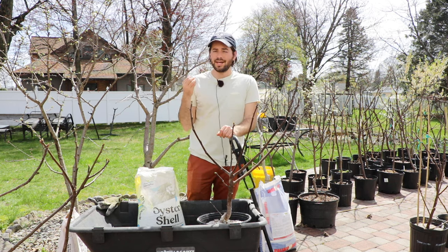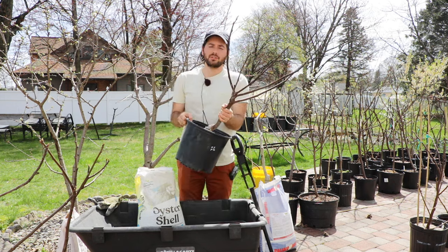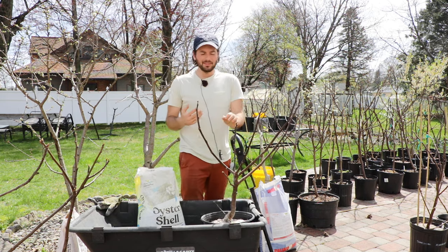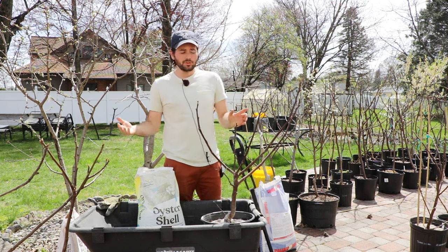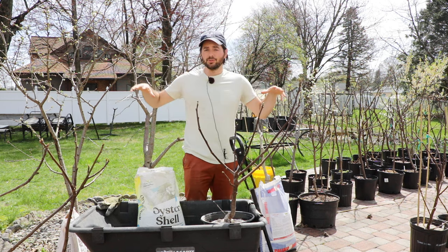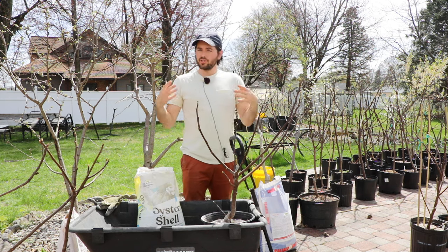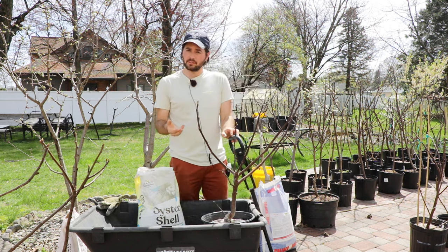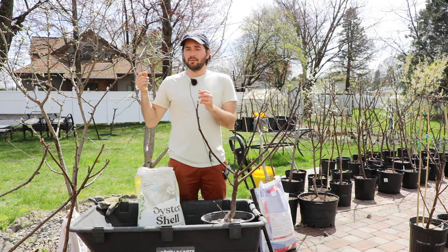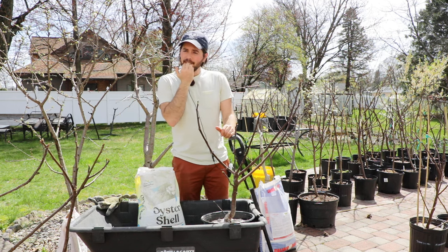The last thing I would recommend is actually adding some life to your soil — you can get yourself some mycorrhizae. There are different mycorrhizae products on the market; I use Organic Approach, which someone locally recommended. I drench that into the soil once or twice a year. It allows the trees to really uptake the nutrients we added a lot more easily, making nutrients more available. Having that fungal-dominated soil for trees and shrubs and woody plants is really going to be better than a bacteria-dominated soil.